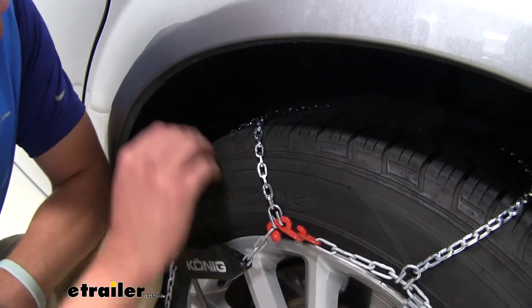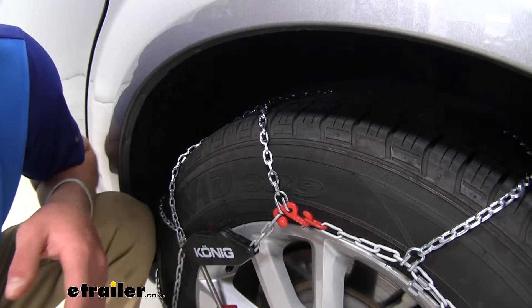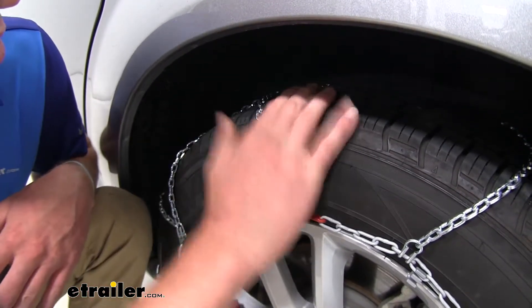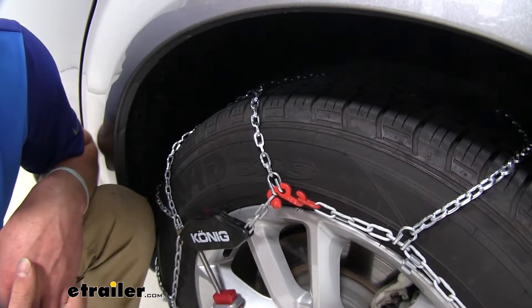This is a relatively smaller D-link shaped type snow chain, and what that's going to do is basically not give you such a radical difference between the rubber and the tips of your chains, and that's going to give you a smoother ride when you're going down the road.